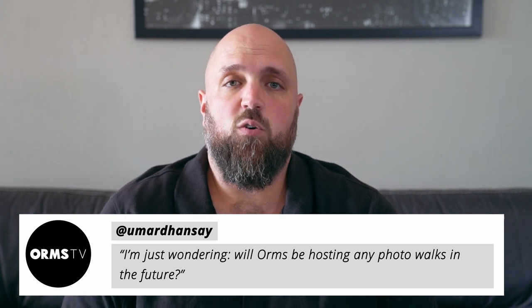Umard Hanze wants to know if ORMS is going to run any photo walks in future. Yes, we will. We have done photo walks in the past, always in conjunction with Fuji, Nikon, Canon, or similar brands. We are planning to run photo walks in our own capacity and had some planned, but COVID-19 happened and everything has been put on hold. Keep an eye on your inbox — we'll let you know as soon as we're back in action and photo walks are back on.